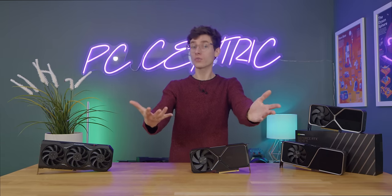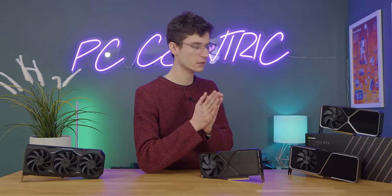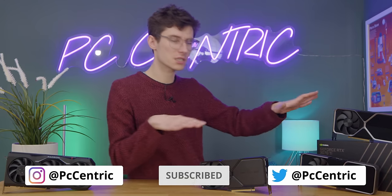I would absolutely love to hear your thoughts on this. What do you make of the new Super range? Do you think this is the difference that makes you buy Nvidia, or are you waiting for next gen, or going with AMD? I would say wait and see what happens with AMD. I wouldn't rush out to pre-order these cards, but they've definitely made them a lot more enticing. If you want a gaming PC anytime before the summer, I would strongly consider them. Get subscribed so you can see the full builds, and smash that like button if you've enjoyed this — we'll catch you in the next video.